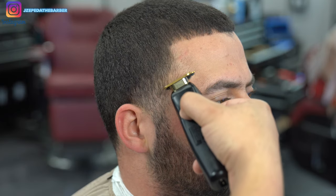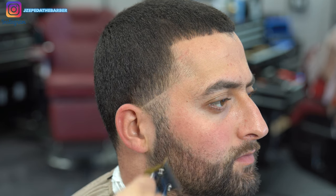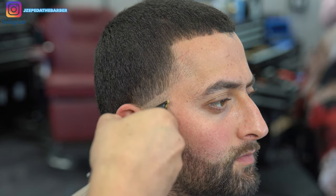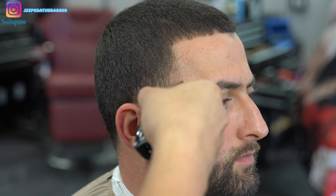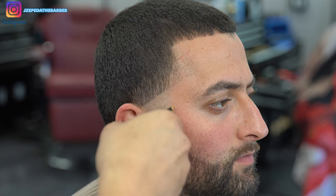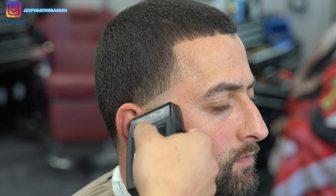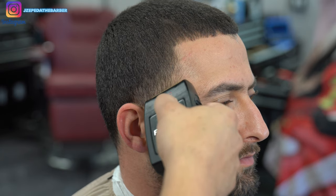Now that I got the top trimmed down, I'm going to be working on the side taper. I have my Babyliss trimmers to set in my first initial guideline. I'm starting at the corner of his lineup and then working my way over to the top of his ear. I want to make sure I get everything nice and bald — the neater you are with your steps, the better your haircuts are going to come out.